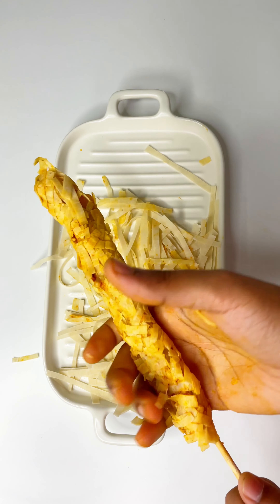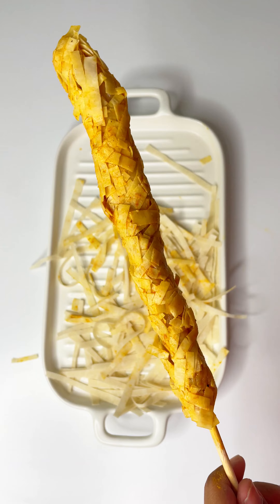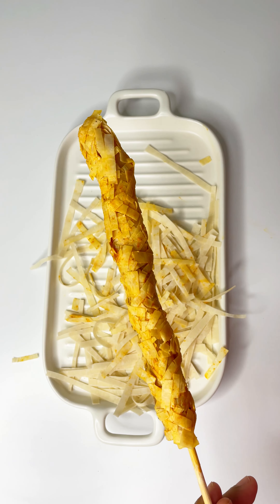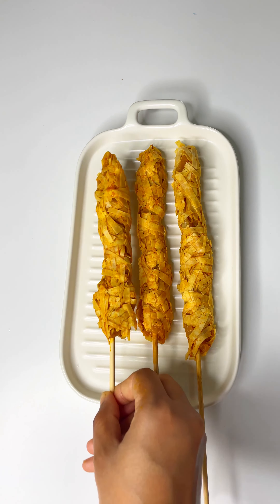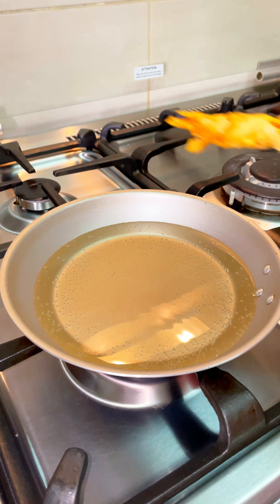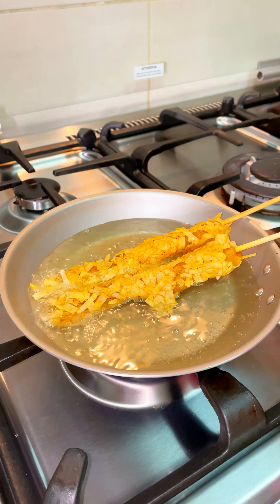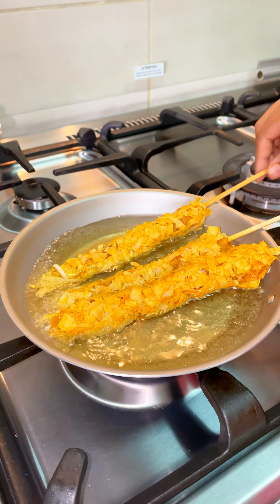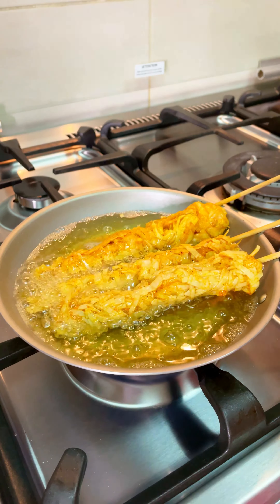Now we have to fry in the oil in the bowl. There is a good recipe for the chicken with a good flavor. Fry all the sides — fry all the chicken sticks until golden brown.